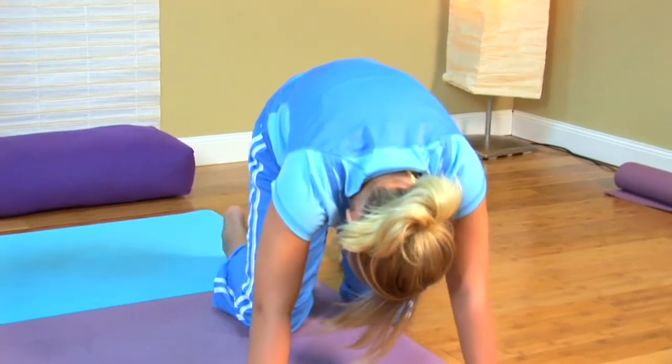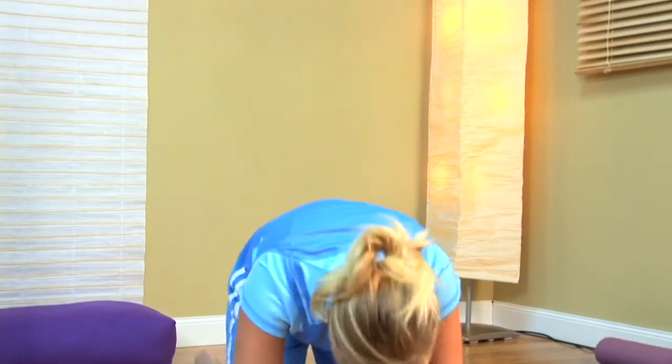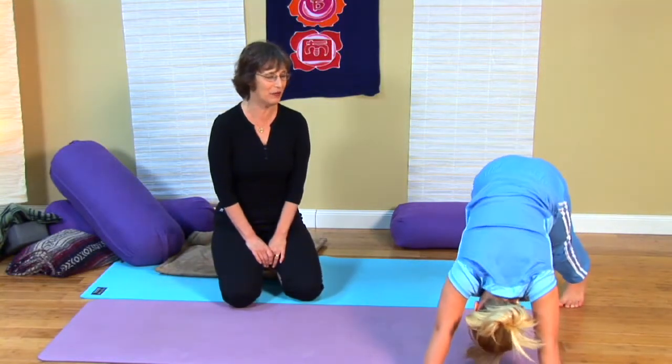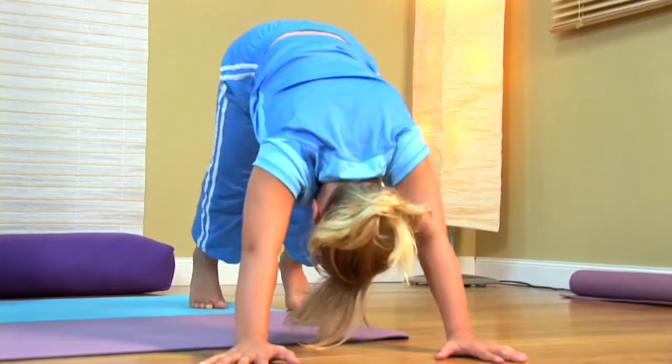Now Bree's going to pretend she's the new puppy. We're going to ask her to curl her toes under, press back, and come into dog pose — pressing back into what we call downward-facing dog. She's a happy puppy, so she's going to wag her tail.